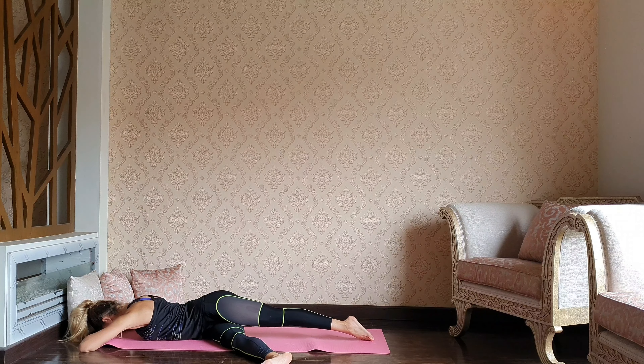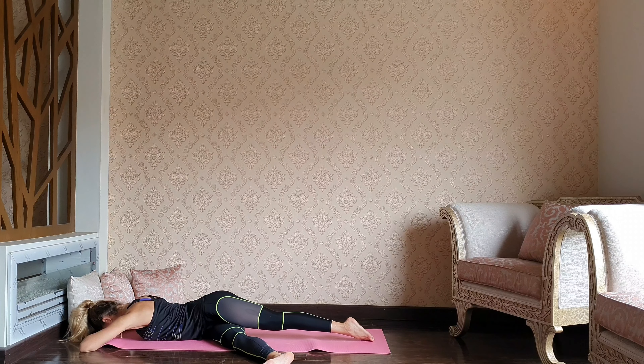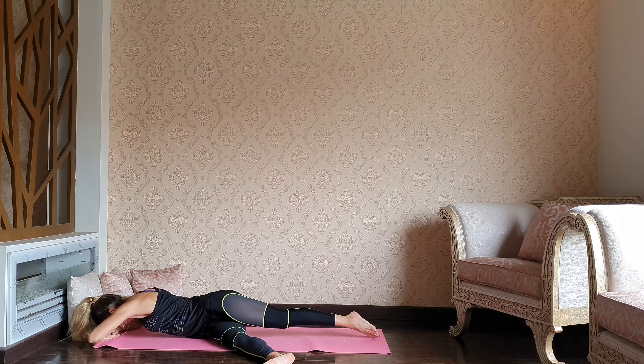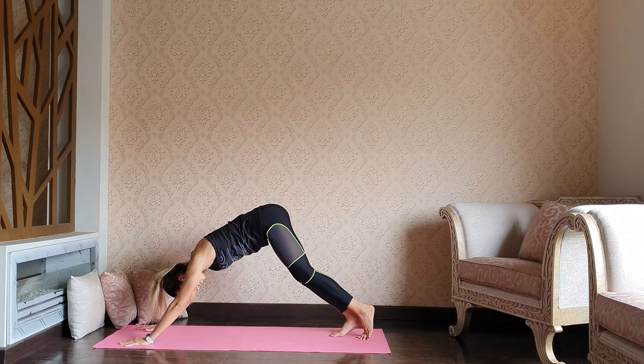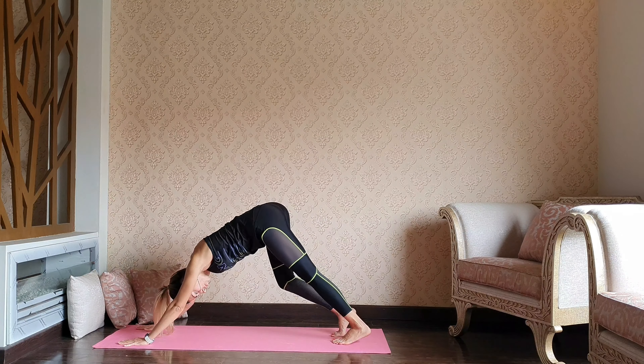Just be heavy here — use your own weight to go deeper into this pose. Let's get back up to the palms and step both feet back into the downward dog. Take a couple of breaths.